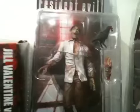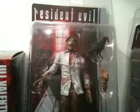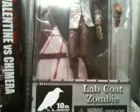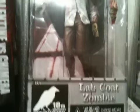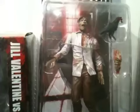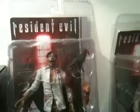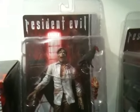This one is very well detailed. It's the lab coat zombie from the NECA toy line for the Western audience, released for the 10th anniversary of Resident Evil, as stated on the box. It comes with a severed hand and a crow, and there's a tremendous amount of detail in it.